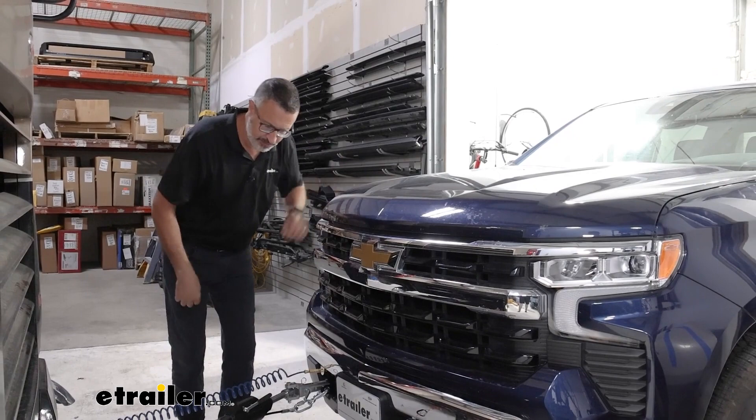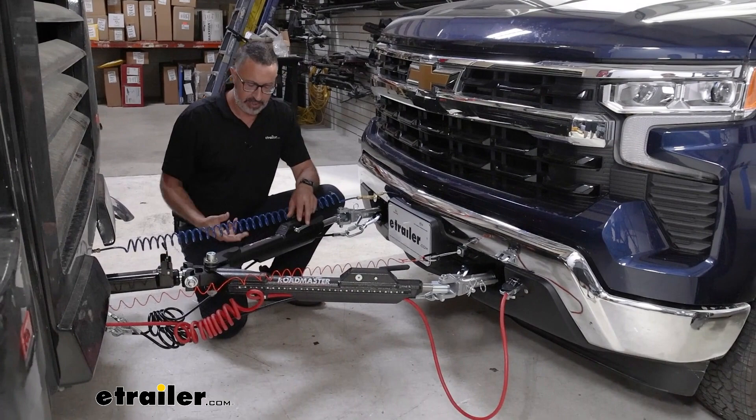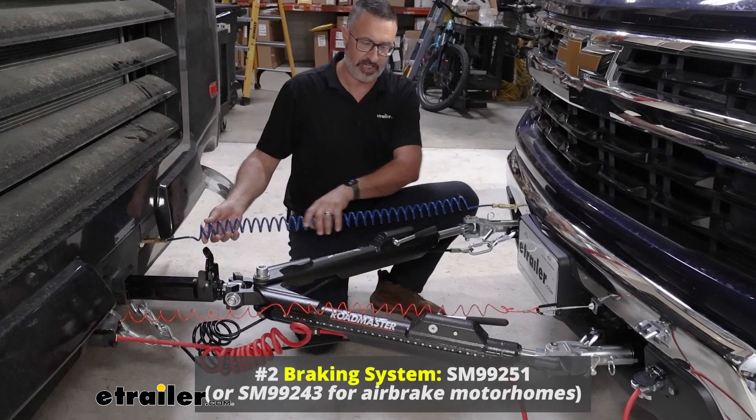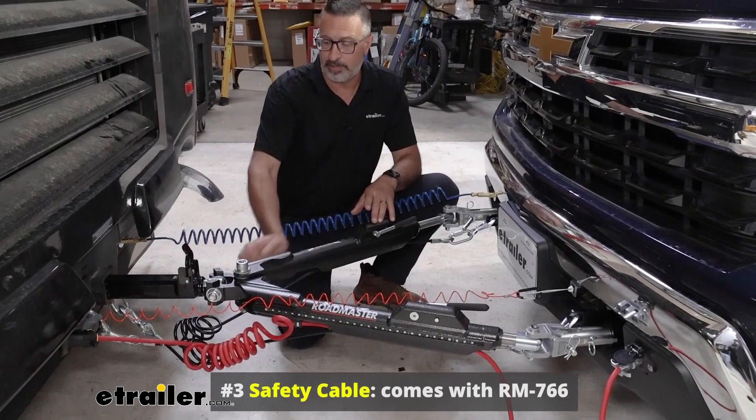First things first, we're going to look at the physical connection — the tow bar, which links up the Chevy with the motor coach. Second, you're going to need a supplemental braking system. Our coach has air brakes, so this is an air brake system, but we also have systems for hydraulic or electric brakes. Third, you need safety cables. This is a brand new Nighthawk tow bar, and it comes with the safety cables, so keep that in mind.